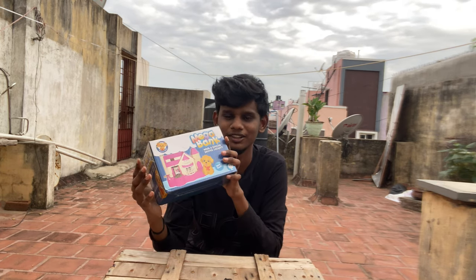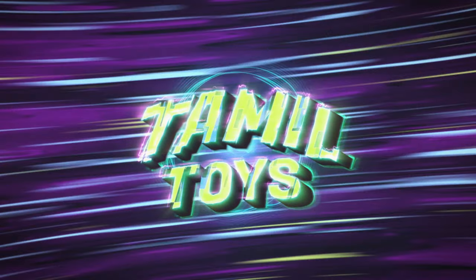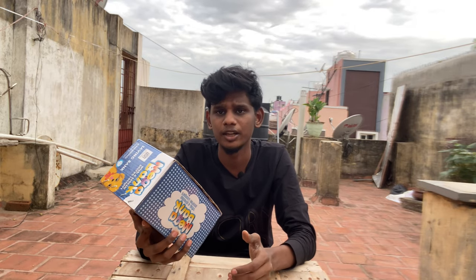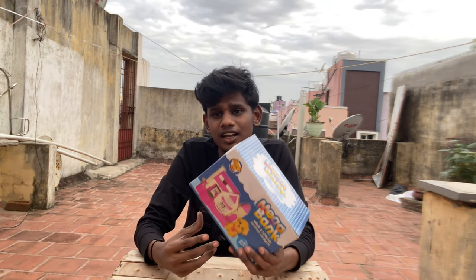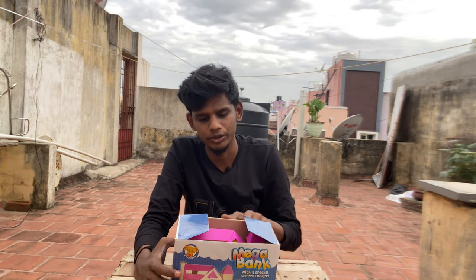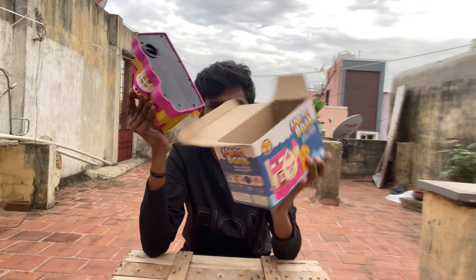I am going to unbox this toy. Let's go to the video. When I unboxed this toy, there is no mechanism. At that time, there is no toy. First, I am going to unbox this box — I am going to open it. There are no — there is no empty box.